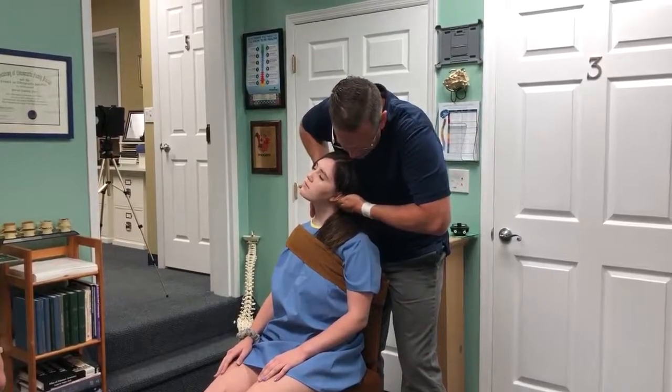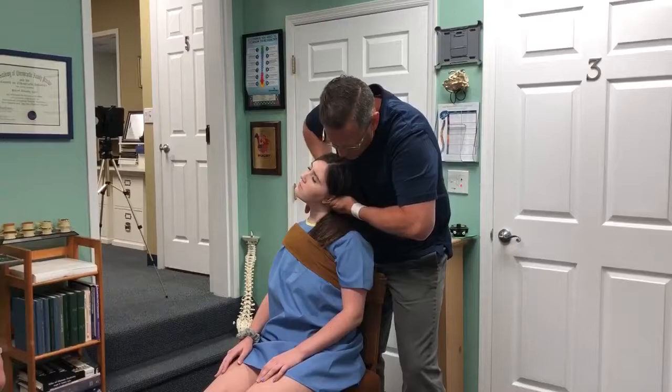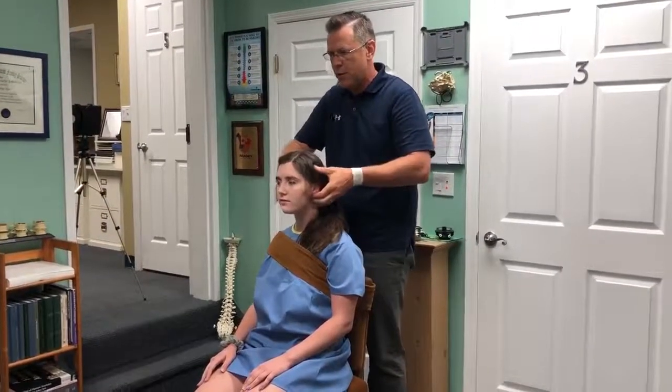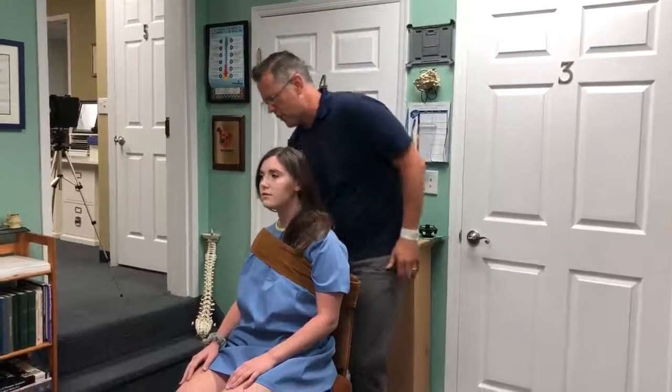Excellent. I want you to let your head drop into my hand. You're going to feel warm, healing energy flowing through here for the next several hours.